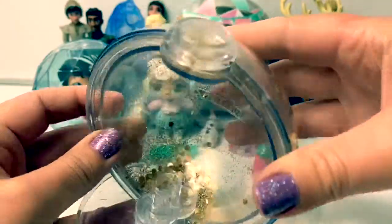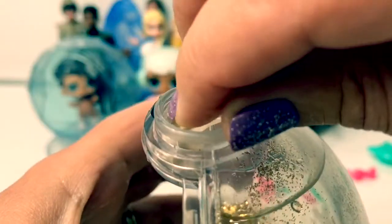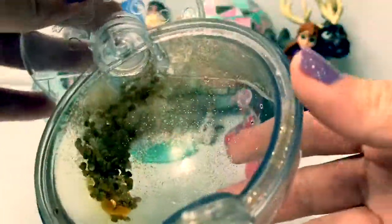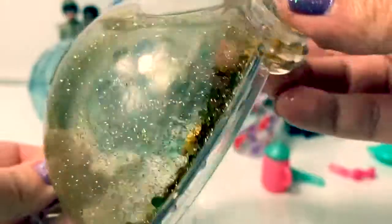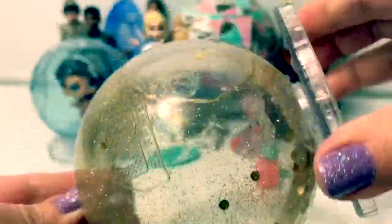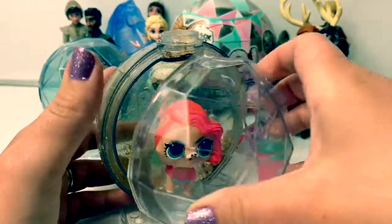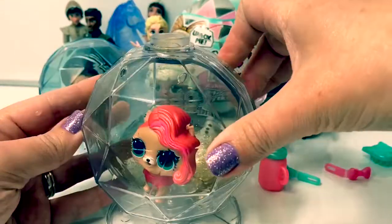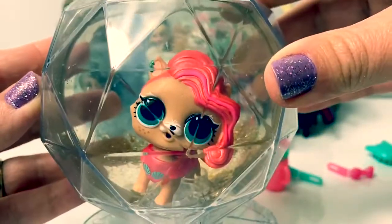For this glitter globe, we need to add water here. Look at this beautiful gold glitter inside the glitter globe — so pretty. Now she's in her disco ball.